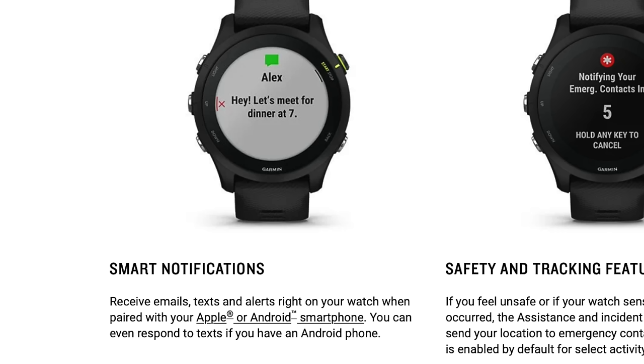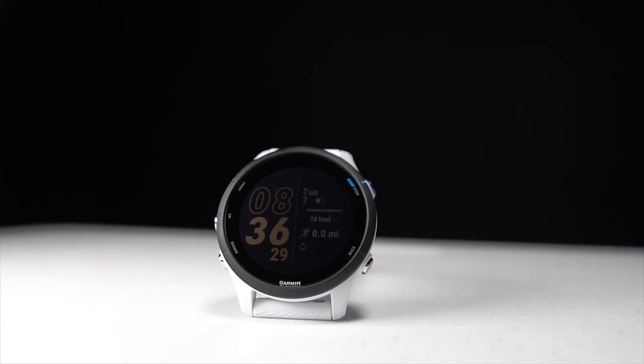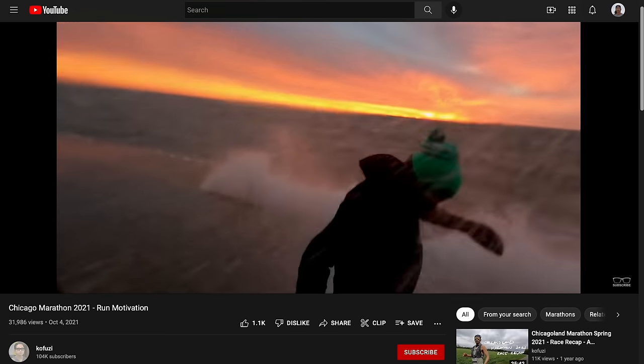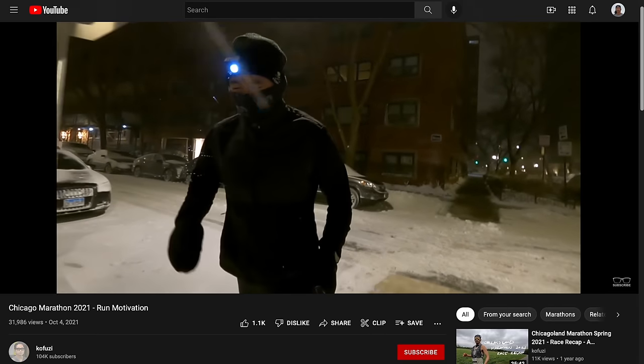This watch does a lot of the other smartwatch things you'd expect. Not only does it automatically take your run and push that to the Garmin app, which can then push out to Strava and all sorts of other training apps, but it can do stuff like respond to text messages if you have an Android phone, and you can also do Garmin Pay — so if you're out on a run, you don't have to bring a wallet with you. I should point out that this is not a touchscreen at all, and for me and running watches that's really what I prefer, especially when it might be raining, or it's wintertime and I'm wearing gloves. I really don't like touchscreens on my running watches — I'd rather do everything with the buttons.